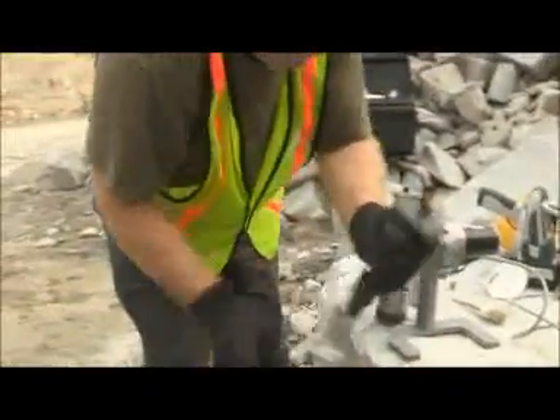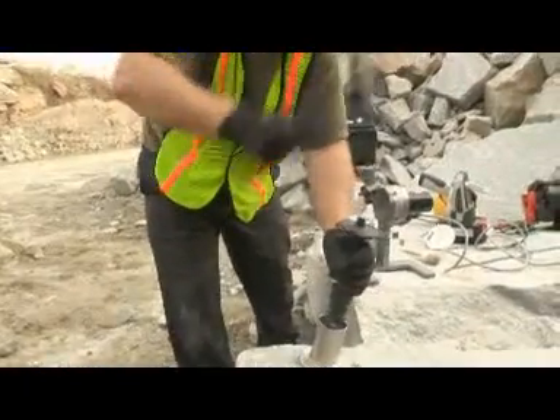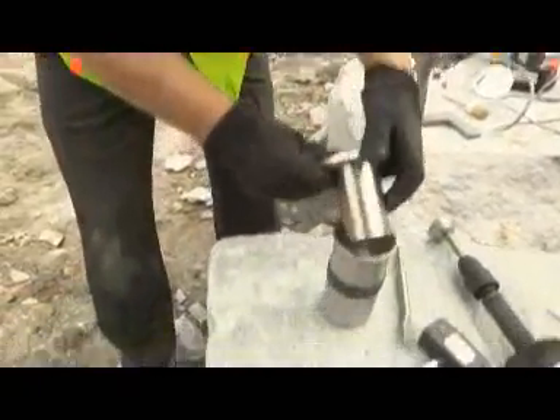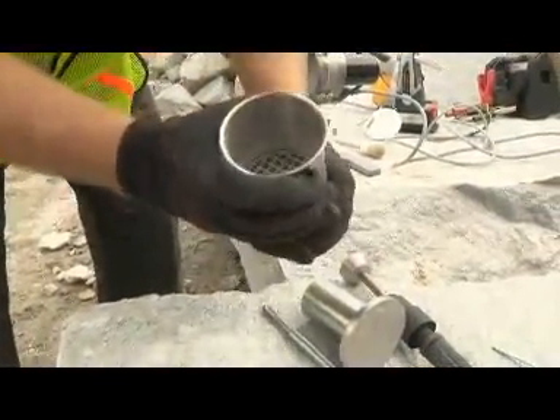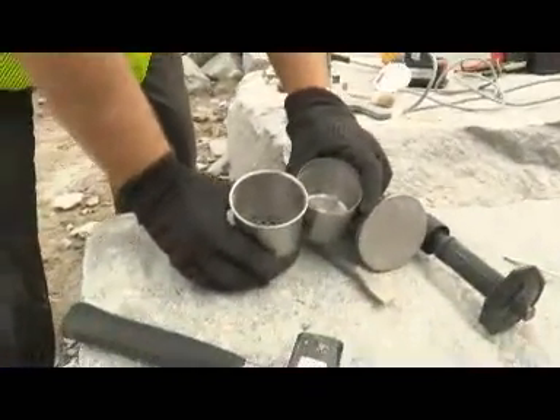Once the pieces are less than about 2 centimeters in diameter, insert the flat crusher attachment into the holder. Several blows of the hammer should be enough to reduce most of the rock to less than 8 millimeters, which will then need to be sieved. Transfer the material in the bottom of the crusher base into the sieve. You can see here that the rock is now the appropriate size to deliver to the mill.